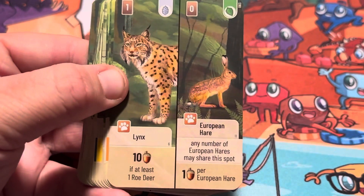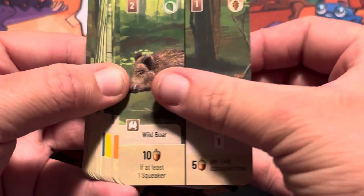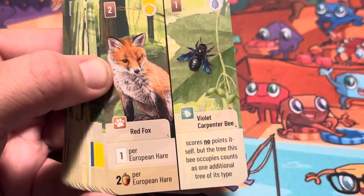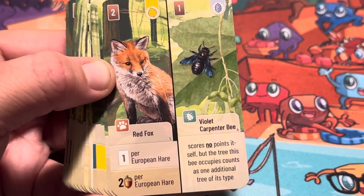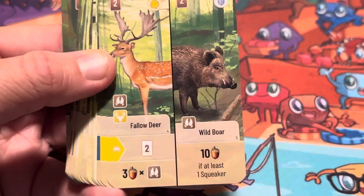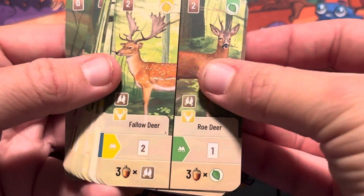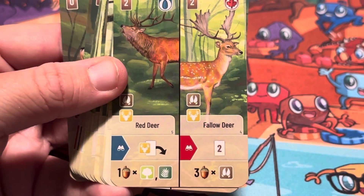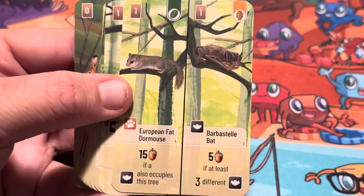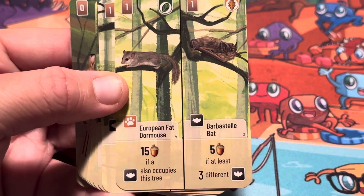Nothing new there — ooh, a lynx, cool! A gnat, a violet carpenter bee. A fallow deer, that's new. Red deer and fallow deer again, just opposite sides. A European fat dormouse — okay, cool!